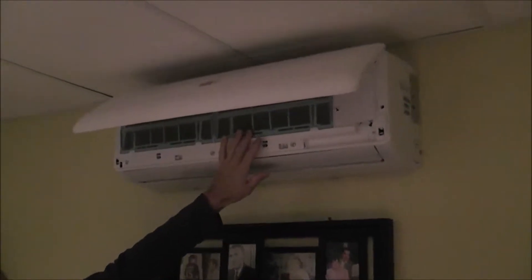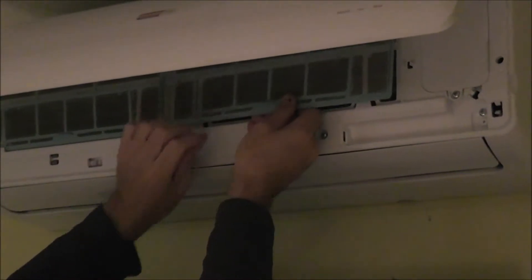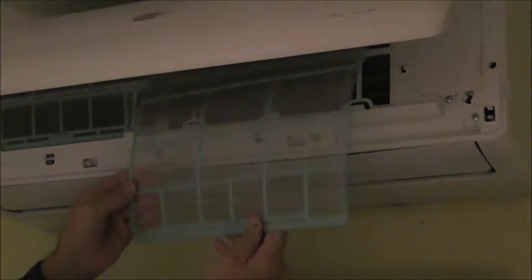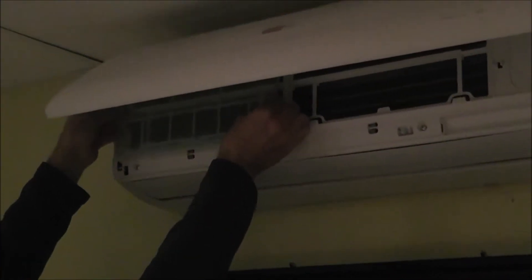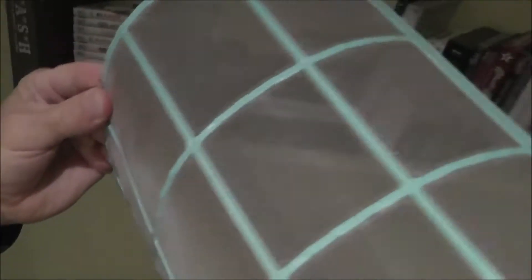You can see one filter here, one filter there. They have little tabs here — just very carefully push up and they will slide out. You can see they're dirty, so they definitely need to be cleaned. You should do this every two to three months, and even cleaned on that timeline you can see they do get dirty.